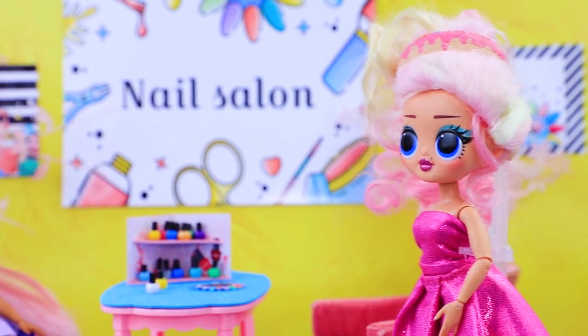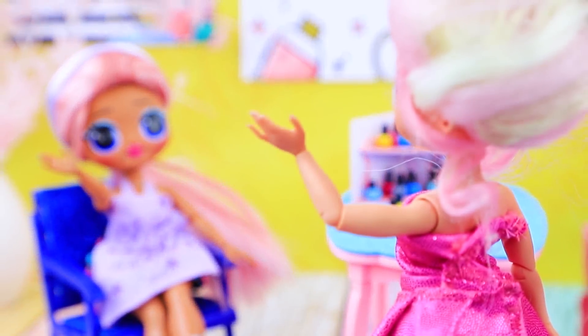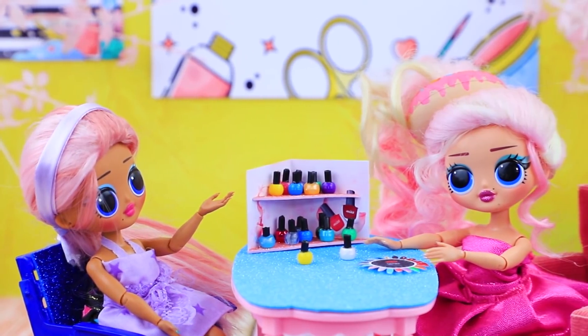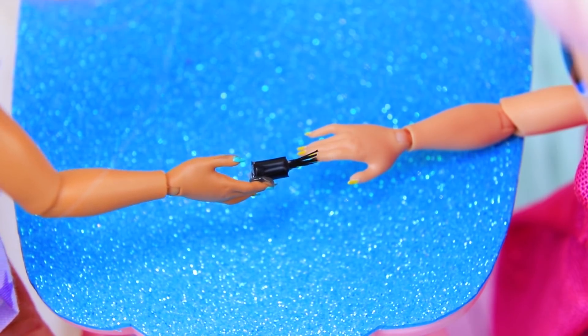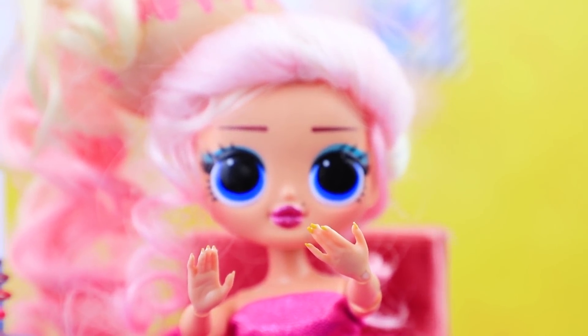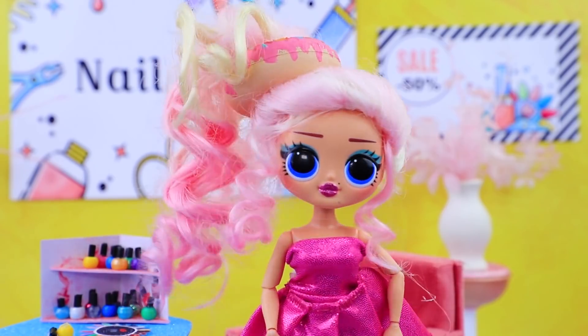Nancy went to a manicure salon to get her nails done in an unusual color! "Have you been to our salon before?" "No! I came to get a professional manicure!" "We need to choose the best color — it's way easier with a palette! I'll pick yellow!" Her regular nails turn bright and colorful! "Come to our salon again in a couple of weeks!" "Thanks, I will!"